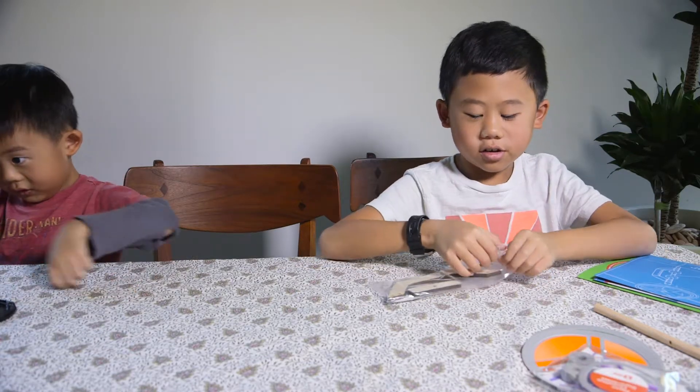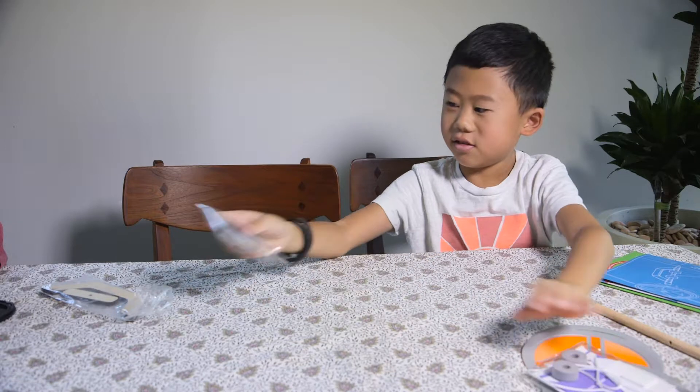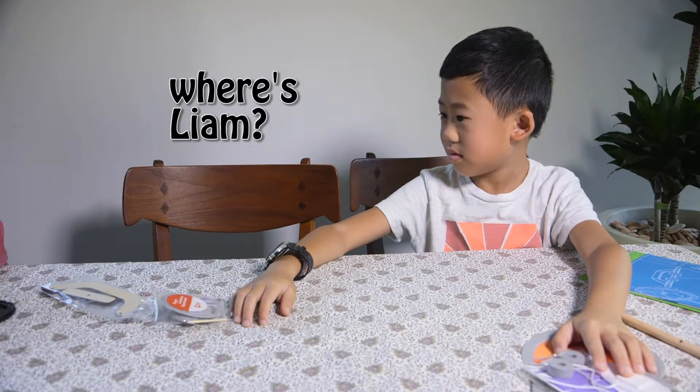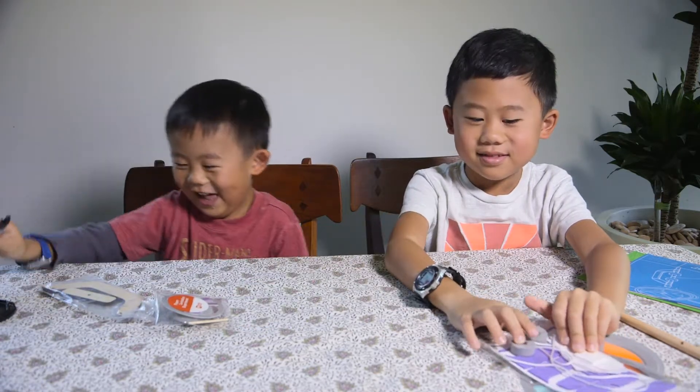What are we gonna do now guys? We're gonna open these bags. Liam, you can open these. Where's Liam? Liam, you're not even in your seat. Where's Liam? What's he doing? I think he's coloring over there. Are you gonna help buddy? You wanna help?